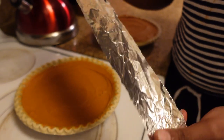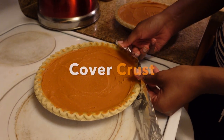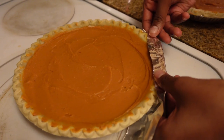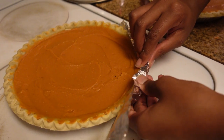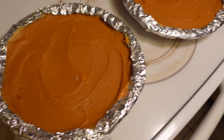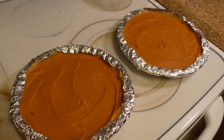You want to rip off a small piece of foil and put it around the edges of the crust. You do this because when you put it in the oven, the crust will cook faster than the pie. And if you don't do this, the crust will burn, and nobody wants a burnt crust on a pie. We want to brulee the top layer, not brulee the crust. As you can see, we've covered the edges to protect the crust. It's time to put these bad boys in the oven.